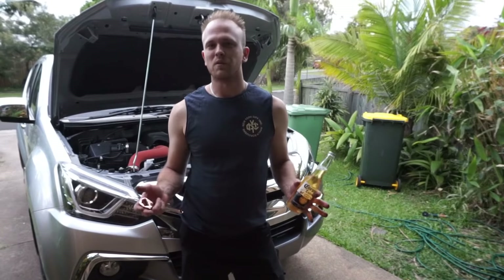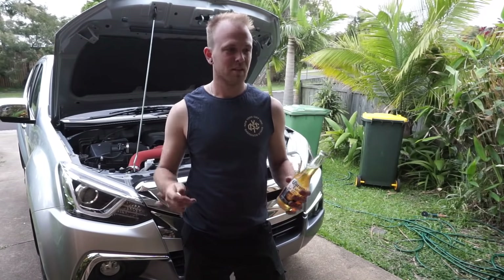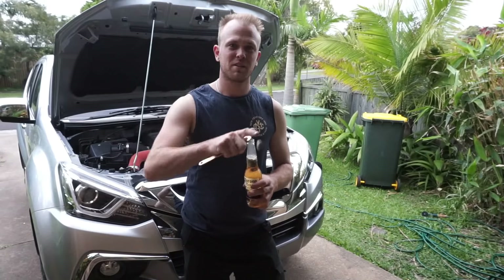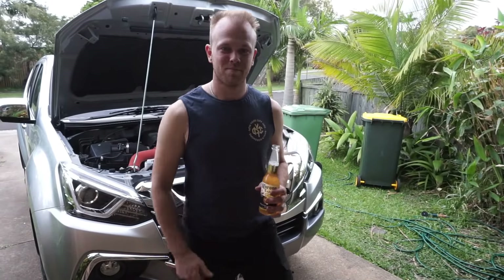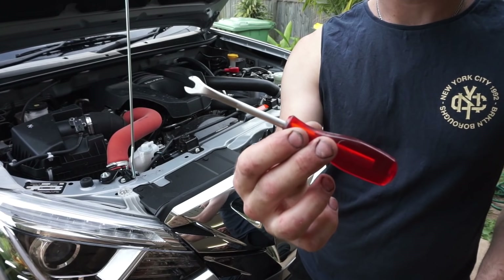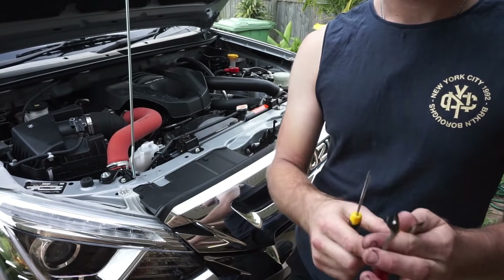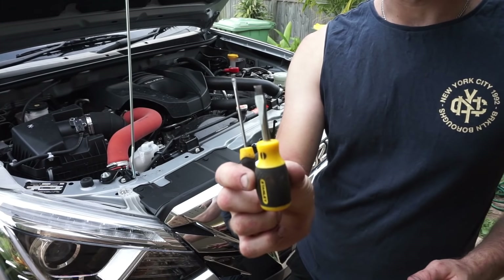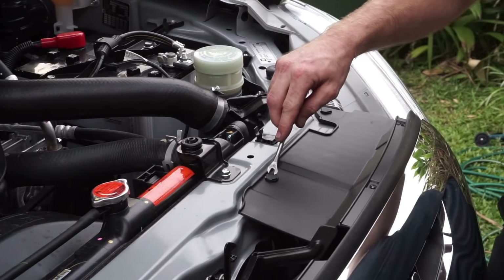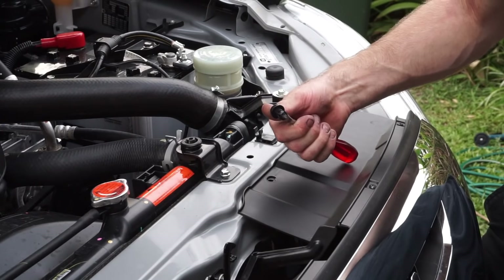Some of you guys might be wondering how long this installation is going to take. Well, I reckon by the time I finish this it will be done. If you have one of these little trim tools that will work perfect, but if you don't have one, a flat blade screwdriver or even a little stubby flat blade will work fine as well. With the trim removal tool you can quite easily just get under it, flick it up and that will come out just like that.